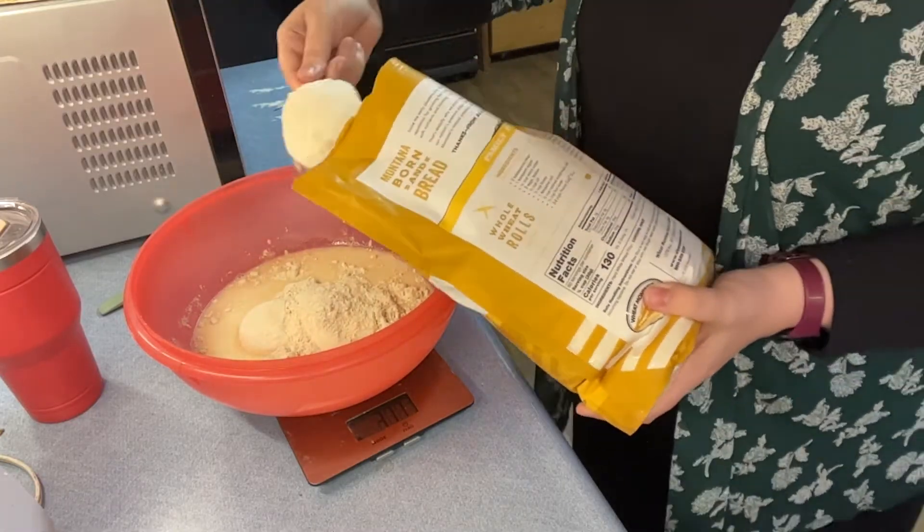Getting ready to do the final stretch and fold — I've actually left a bit more time than just 15 minutes, and I've done five or six stretch and folds total. The more stretch and folds you do, the better those gluten strands develop. You can see what it looks like now — it's a nice dough.